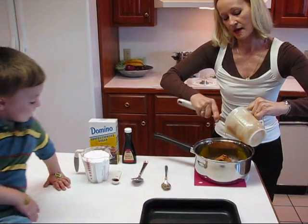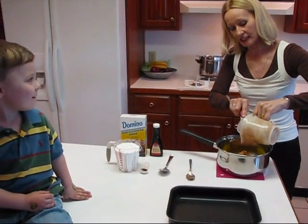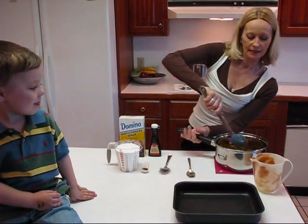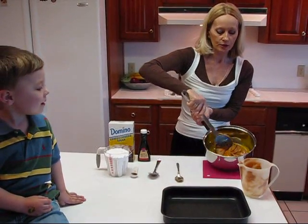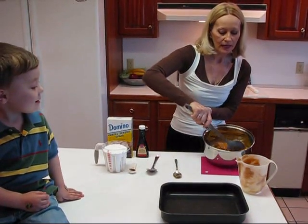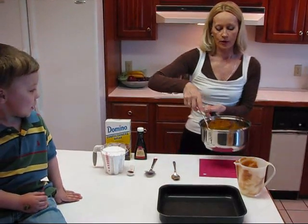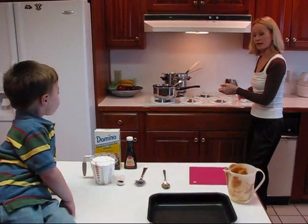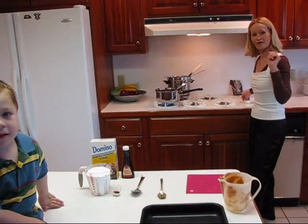Now don't touch it — it might be a little hot. But it's going to taste good, isn't it? So what I need to do now is take this back to the stove and melt this together. So we have a mixture of one stick of melted margarine and 1 and a half cups of smooth creamy peanut butter. We're going to melt that together and then come back and add a few more ingredients.